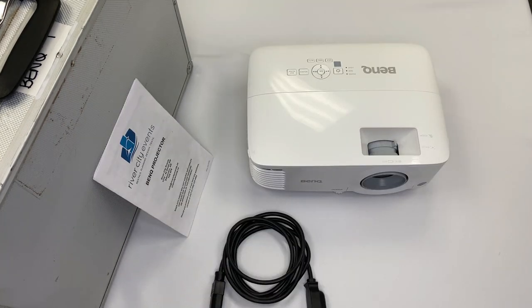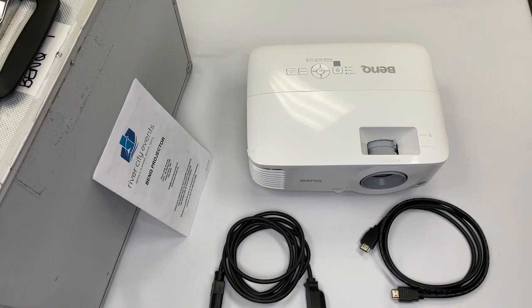When you get your video data kit from River City Events, it comes with six elements: a silver carrying case, an instruction guide, the projector, the projector's power cable, the short HDMI video cable for connecting your source to the projector, and the projector remote.